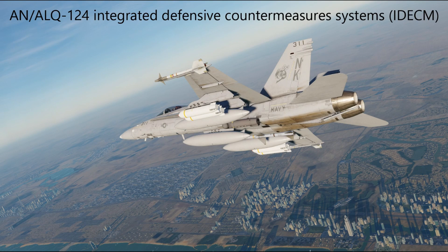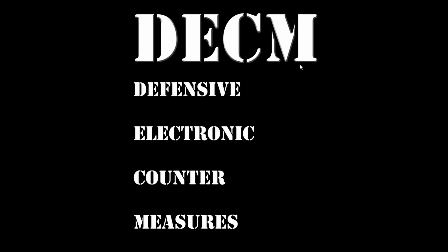Welcome to the technical aspect of how electronic countermeasures work inside the F-18 Hornet. The system inside the F-18 is called the AN/ALQ-124 Integrated Defensive Electronic Countermeasures system, or IDECM. The IDECM integrates a bunch of defensive electronic countermeasure systems into one unified system that the Hornet executes automatically.